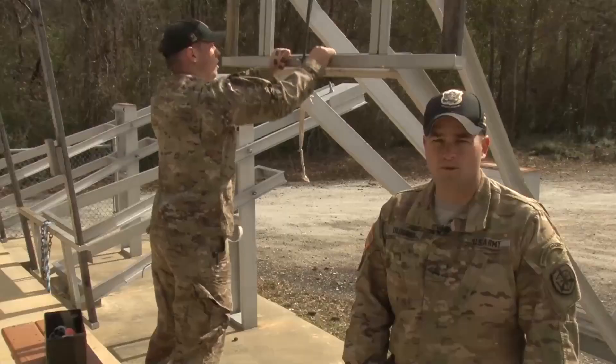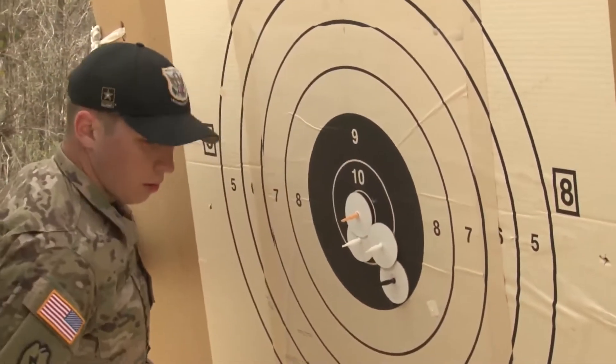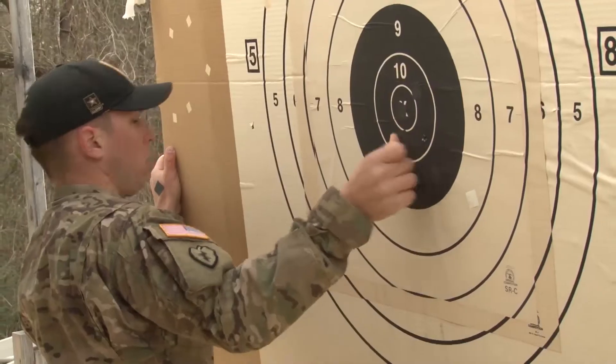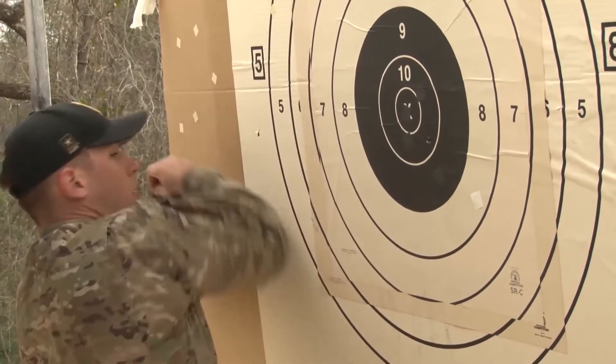Once all groups and scores have been received, you will pull the targets down into the pit, remove shot spotters, and paste up the old hits. Once that is done, run your target to half-mast and await further instructions.